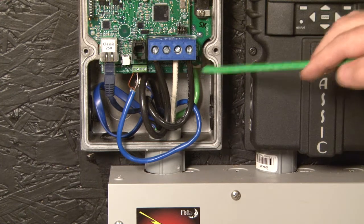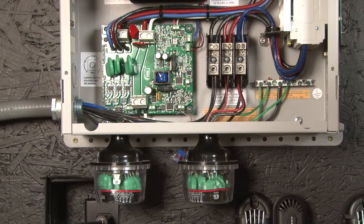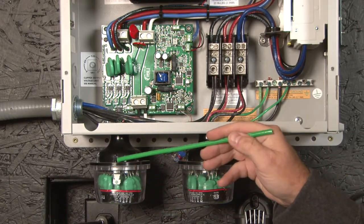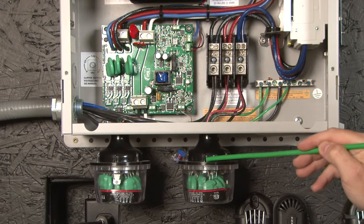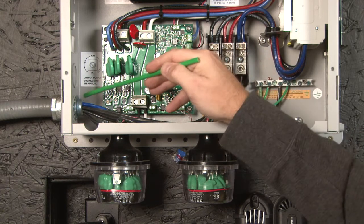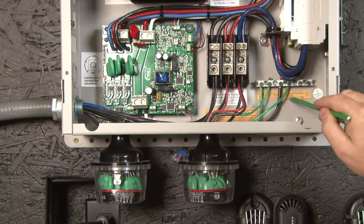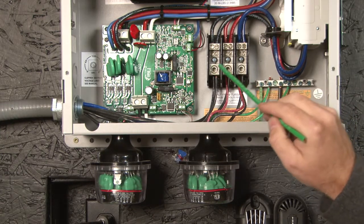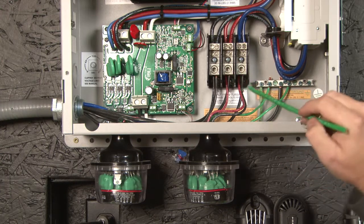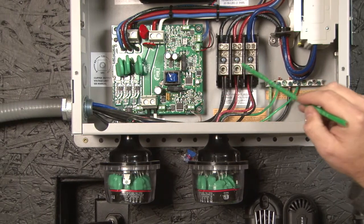Now we are done with the classic. I want to move on up to the clipper and show you the wiring in the clipper. As you can see, we have got the clipper installed on the wall. We have our SPDs — Midnight Solar Surge Protection Devices — installed. We have brought our conduit up from our junction box with all of our wiring. We have brought all of our earth grounds to the earth ground bus bar. We have brought our three-phase wind turbine into the three-phase terminal block as the label says. We have also brought our SPDs into the three-phase terminal block.